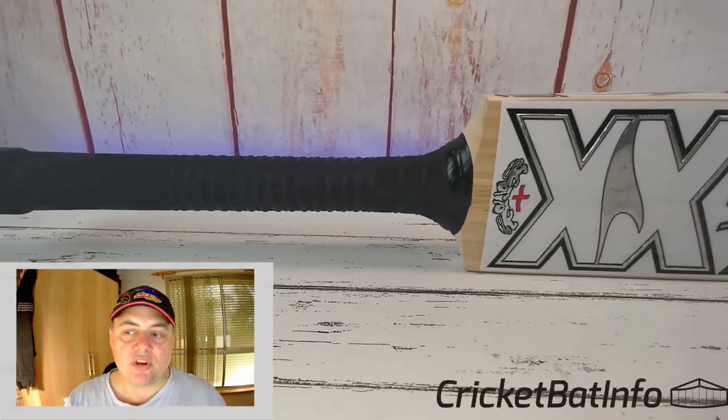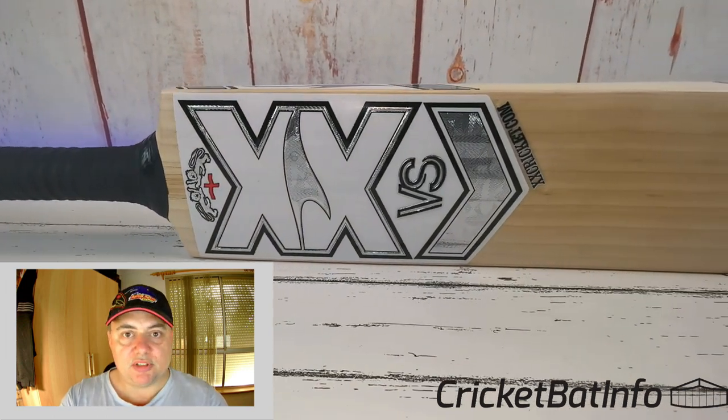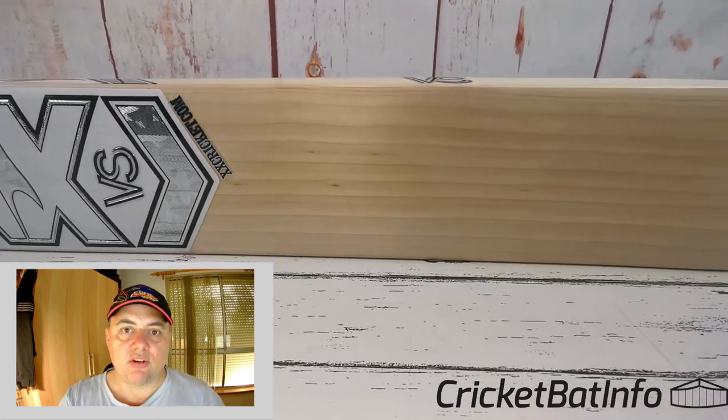Hi everyone, it's Mark from CricketBatInfo and we're actually doing two videos. This is part one where we're going to look at a bat that was purchased and there was damage to it, which I'll show you at the end of the video. Then next week we're going to see the replacement bat. So let's crack on with it.